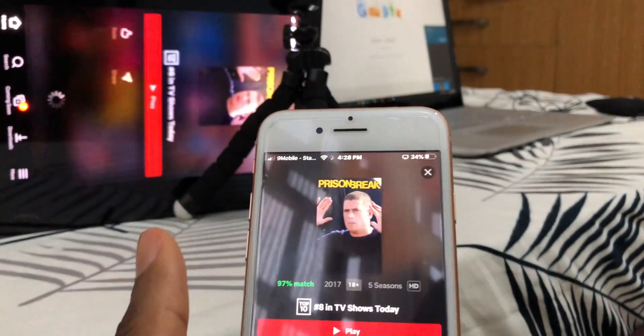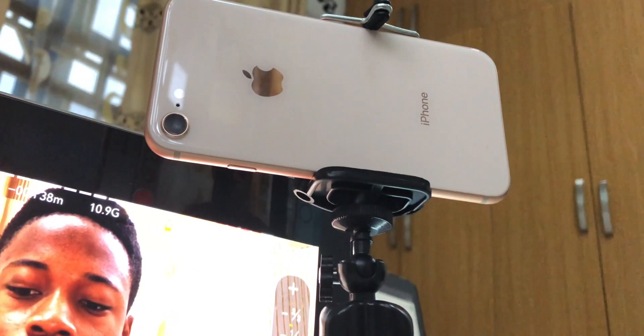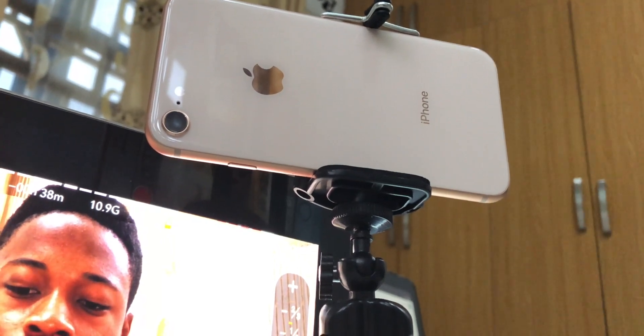How to mirror your iPhone screen to your Android tablet. I'm doing this because this is something I used to do before, until I ran into the problem of my phone overheating when recording videos and mirroring my iPhone screen to my Android tablet. It's a really great tip for recording a good video on your phone.